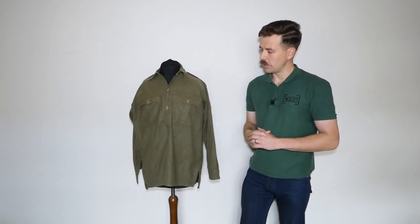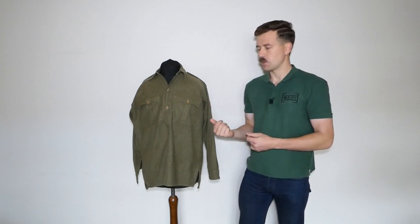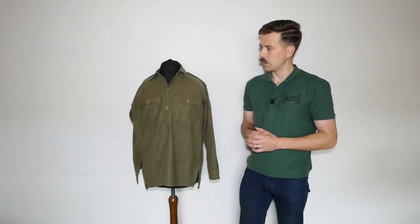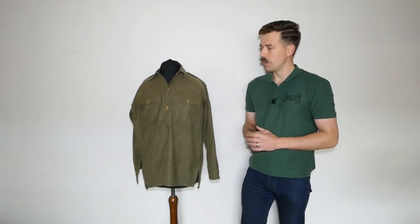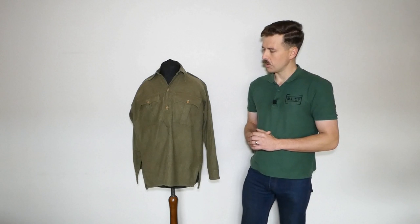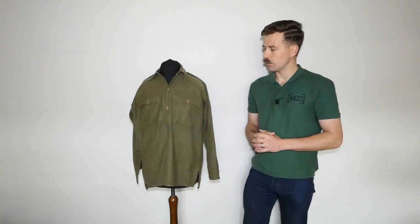Unfortunately no one reproduces these, which is a shame — they would be the most versatile piece of clothing to reproduce for Far East troops. You could get a reproduction British shirt or perhaps find someone to make one custom. Angola — the cotton-wool mix — would be a problem to source, but wool flannel wouldn't be too visually different provided you got a similar colour. Colours vary quite widely, which is helpful — this is a particularly dark green example but you do see lighter tones too. Other shirt and jacket options will be covered in part two.